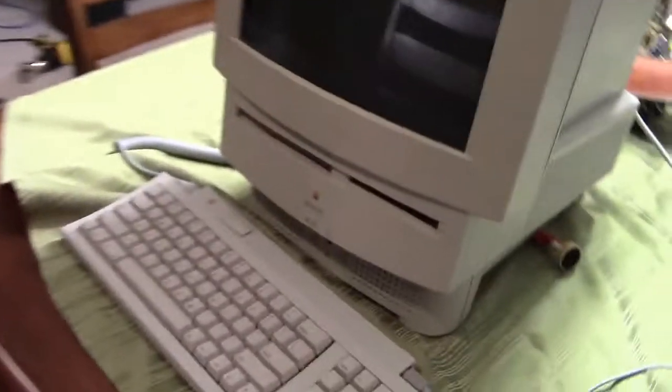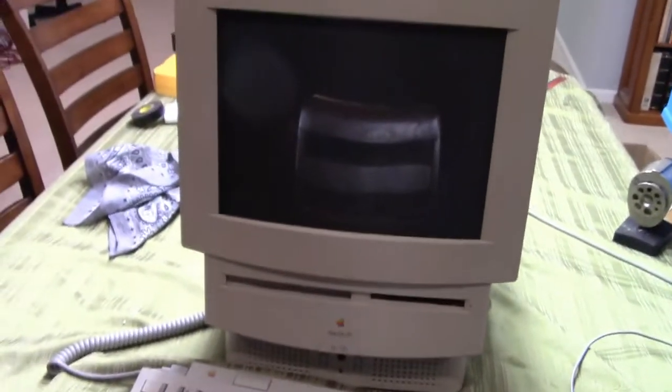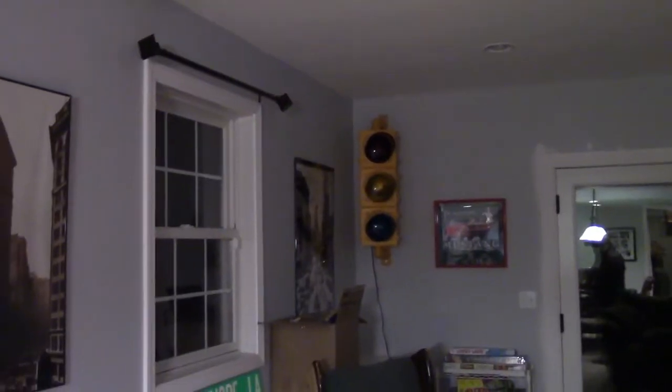And over here is an LC-520. Awesome. Just as it was in the day. Love it. There's also a traffic light.